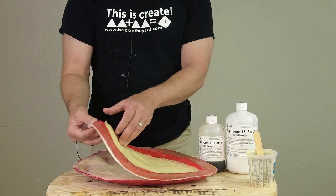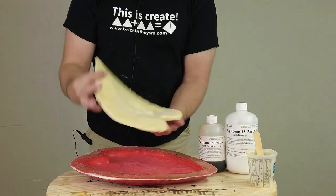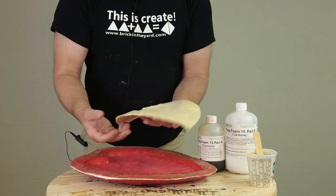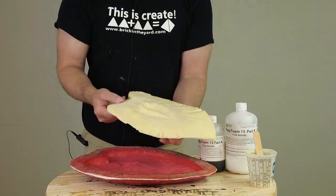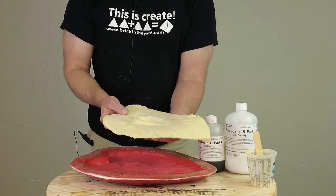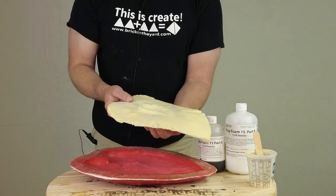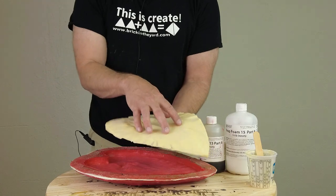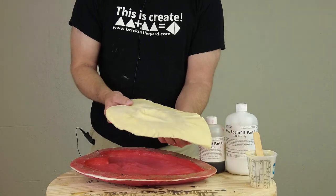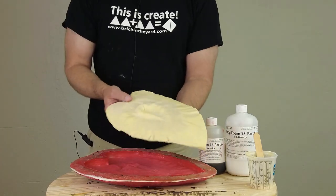You can see we have a really nice, tough skin on the surface. At this point, if we want to paint this part — it's going to stiffen up a little bit as it continues to cure — we can use our Flex Paint. The Flex Paint is a great way to paint a flexible foam or flexible urethane surface like this; it's a one-part flexible urethane that you can pigment with Liquitex acrylics or with the Polycolor pigments.